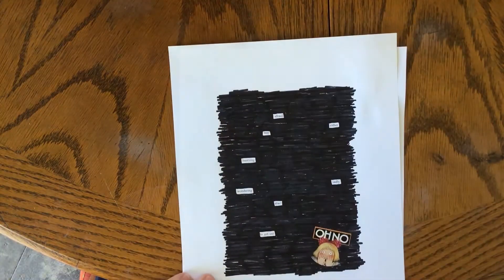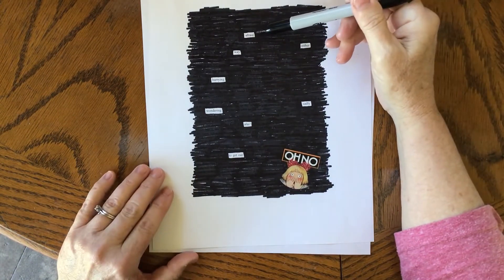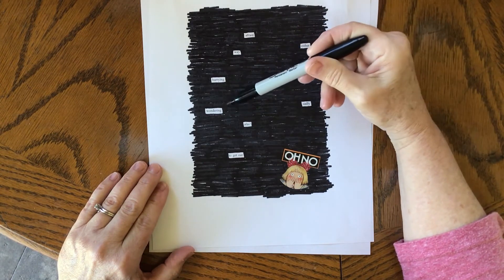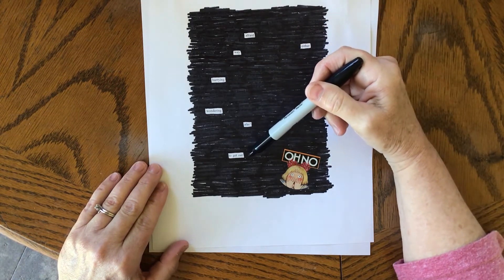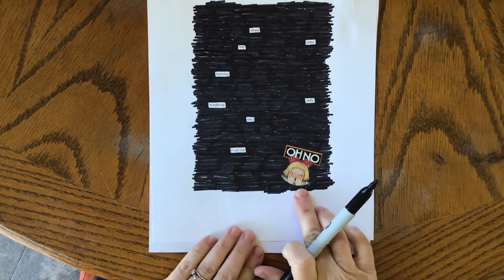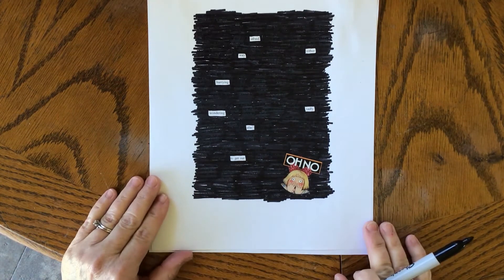And it's going to look like this. So I have my poem here: afraid, either way, hurrying, sadly, wondering, alas, to get out. And then I decided to embellish it — I had this sticker, so I decided to add that little sticker just to add a little bit of something to it.